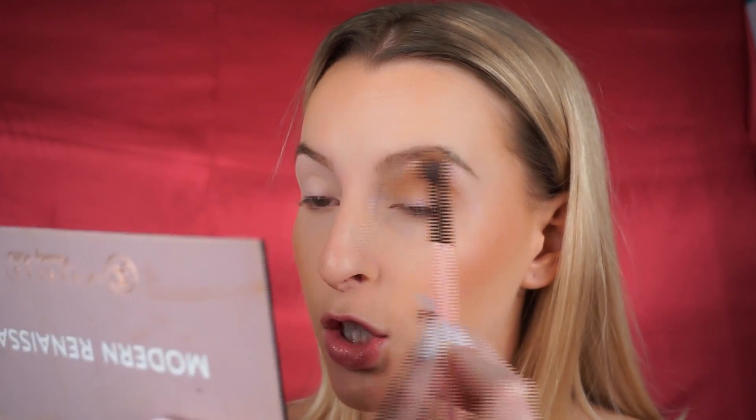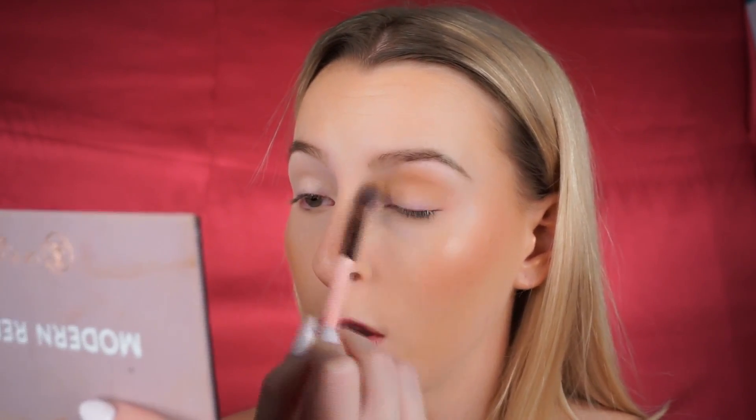We're going to put that mix all throughout the crease, starting from inner to outer corner and bringing it onto the eyelid as well. I like to use small circular motions to create a really nice diffused look in the crease. This is probably one of the most important steps — if it's not blended when you go in to layer more, it's just going to get muddier. I also like to pull the shadows out a bit to give a cat-eye look.